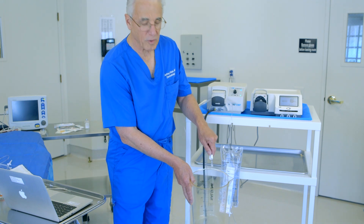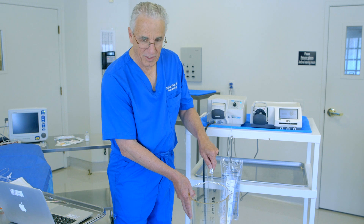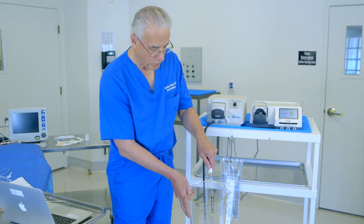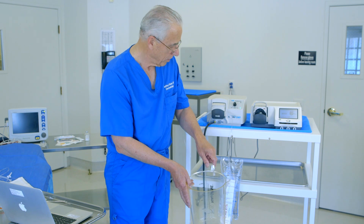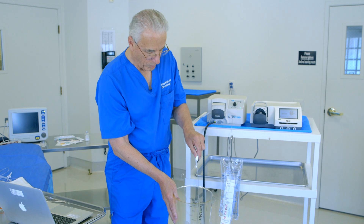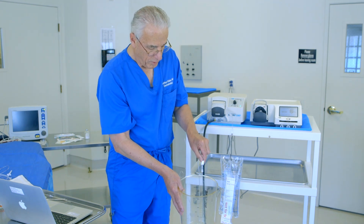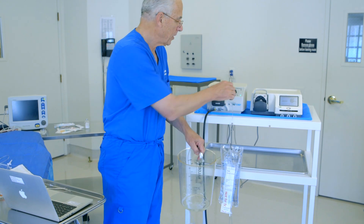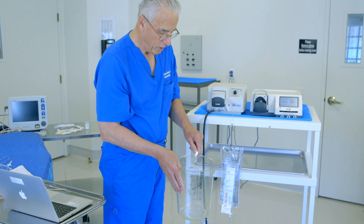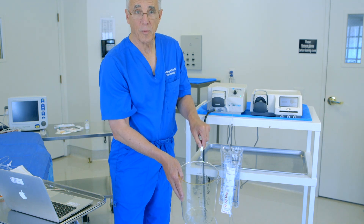Trying to infiltrate large volumes of tumescent anesthesia by hand using a syringe is very tedious and eventually very difficult for the person doing the infiltration. I will turn the rate up a bit and you can see that this can pump quite a bit of fluid. Typically when we're infiltrating under local anesthesia with the patient wide awake, we go at a more moderate rate so that it's not uncomfortable for the patient.